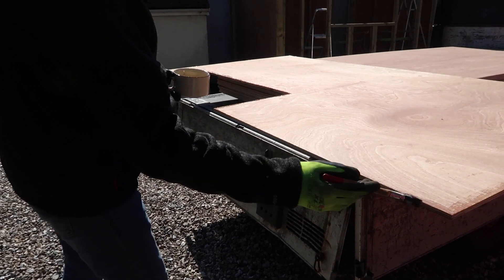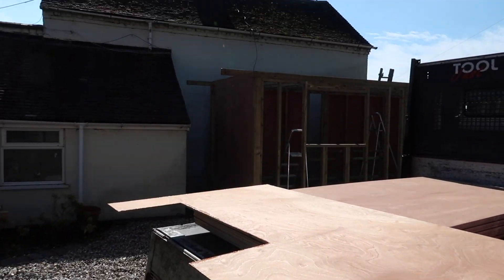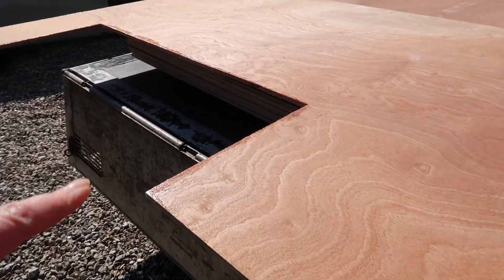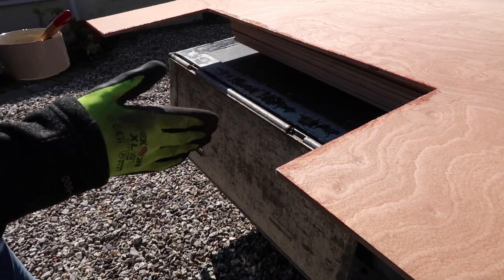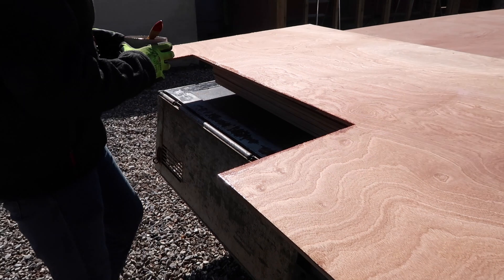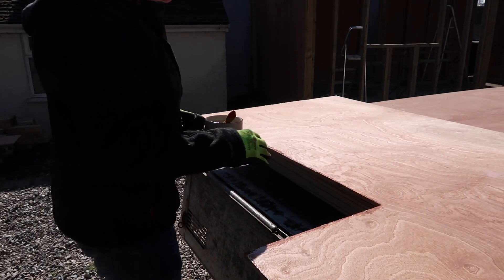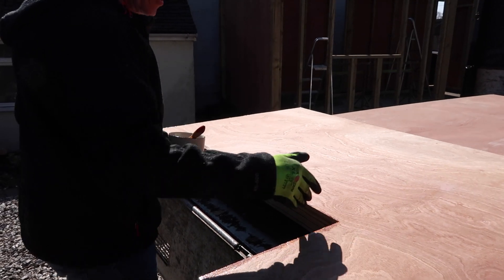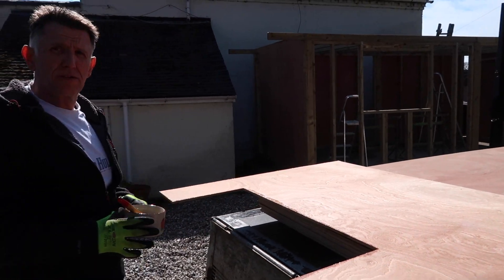We'll see you again when we get to the wriggly tin. So these bits — how did you cut these bits out here? Because we were wondering about that. So what I did, I just scroll-sawed down there, just dropped it in. Scroll-sawed down, got the scroll saw, put it in, just dropped it in, and then I just finished it off with the hand saw.